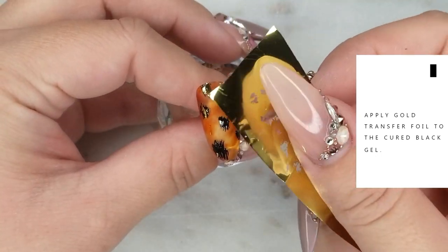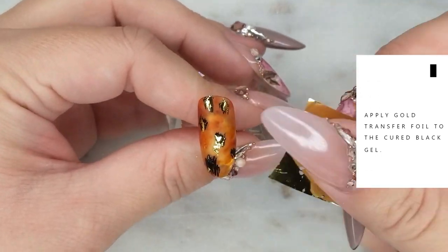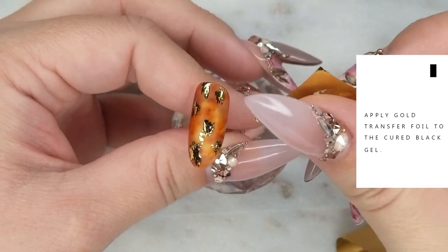Now using some gold transfer foil, I'm going to apply the foil to those cured gel spots. This is going to be the metallic center to our beautiful leopard print.